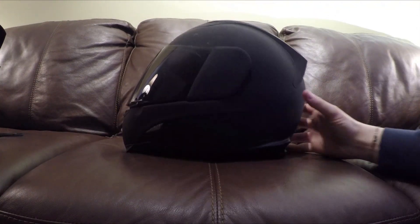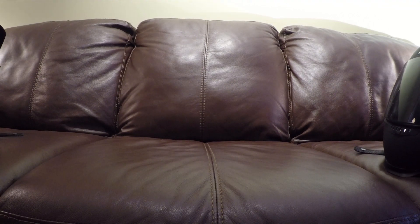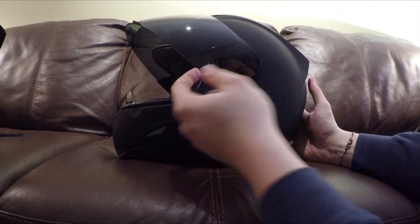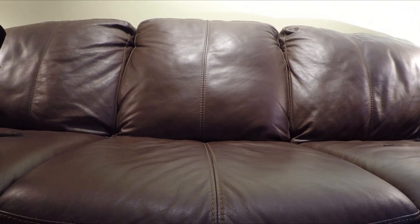Now let me show you how easy it is on my other Icon helmet. All you do is remove the side plate, which just pulls right off. Lift up all the way, move the little orange piece to the front, and it comes right out. It clicks back into place, goes back down, and it's back in — with these snaps. Both sides take just a few seconds total.